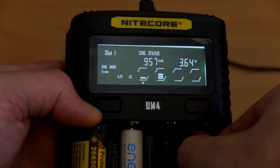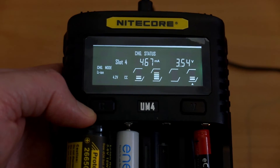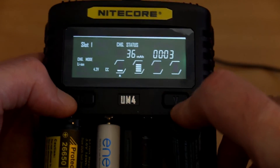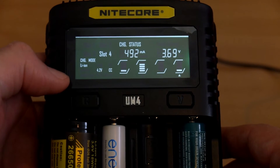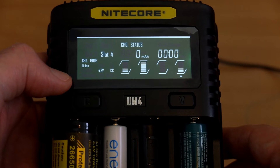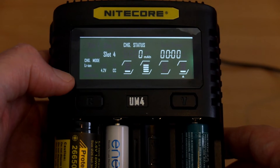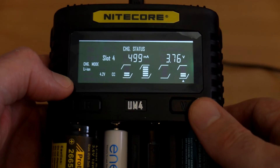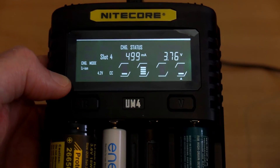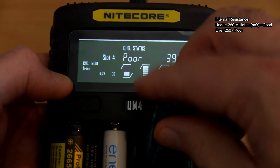With smaller cells like triple-As, I found they sometimes need to be moved around a little to get contact with the charging points — just a small point I noted. Most batteries didn't see a problem. The default charging speeds are ideal: half an amp for the smaller lithium-ion cells, one amp for the bigger ones, and half an amp for AAs and triple-As. You can change them if you want.